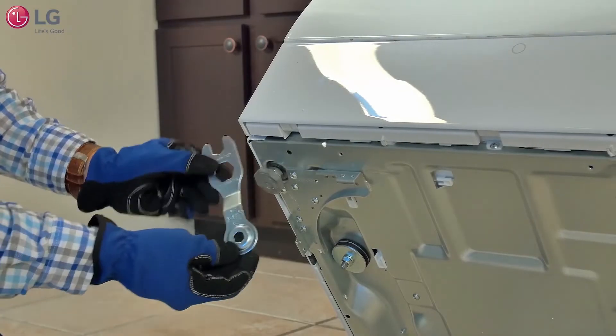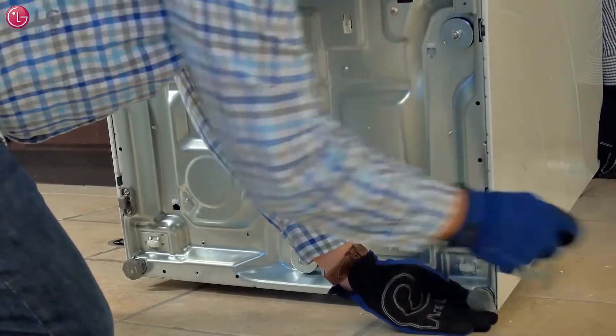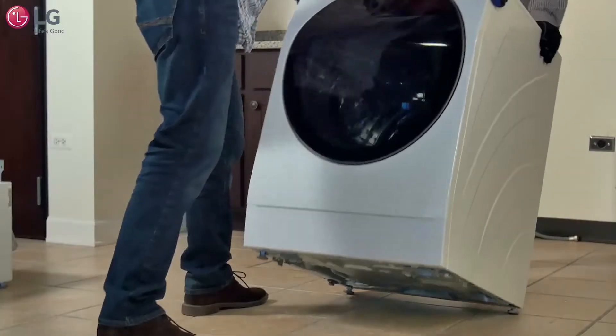With the main front load washer still tilted, fully retract the feet of the unit using the wrench tool provided that came with your installation kit. When finished, set the unit down carefully.